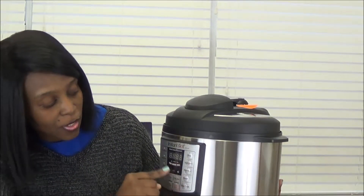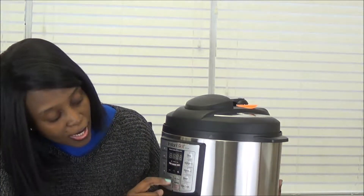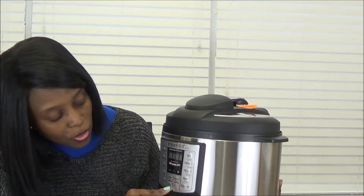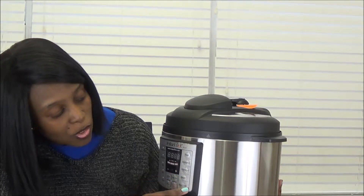The features it has right here - it has a soup and broth button. So these are all the buttons: soup and broth, meat and stew, cake, eggs, saute, adjust, delay start, keep warm and cancel, manual, rice, multigrain, porridge, steam, slow cook.